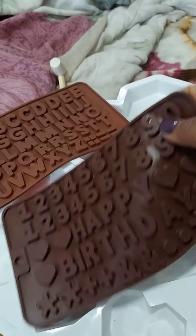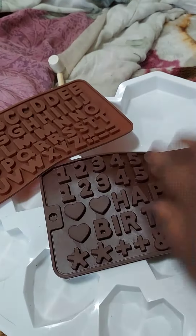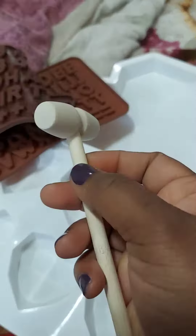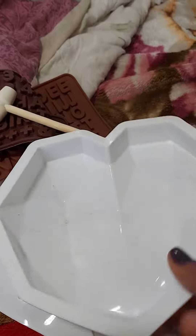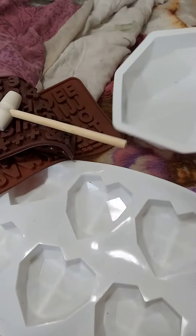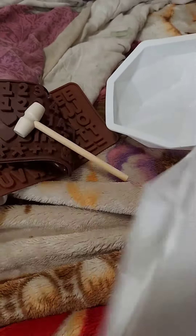Then there are the numbers with their own individual little small hearts, right here. These look really cool — great for chocolatiers and it's the same color. Happy birthday is already on here with lettering and all that other stuff. There is also a tool to break it out, which is super helpful, and big molds in case you want a big piece, or little ones for small decorations.